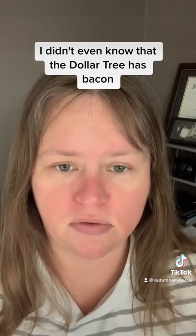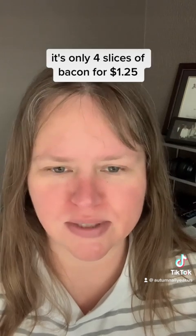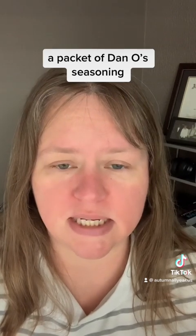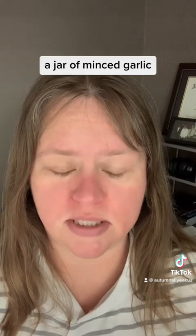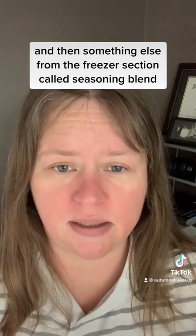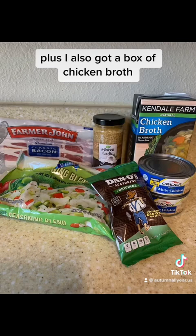I didn't even know that the Dollar Tree has bacon, but they do have bacon in their freezer section. It's only four slices of bacon for $1.25. So I picked up the bacon, a couple cans of chicken — pre-cooked chicken — a packet of Dano's seasoning, a jar of minced garlic, and then something else from the freezer section called seasoning blend, which is a mix of onions, peppers, parsley, and celery. Plus I also got a box of chicken broth.